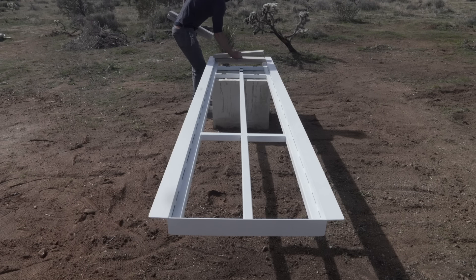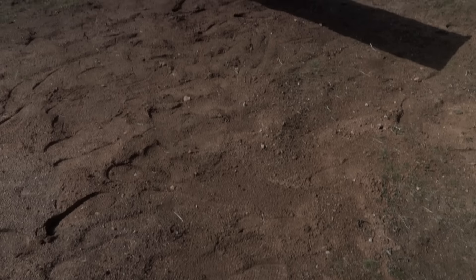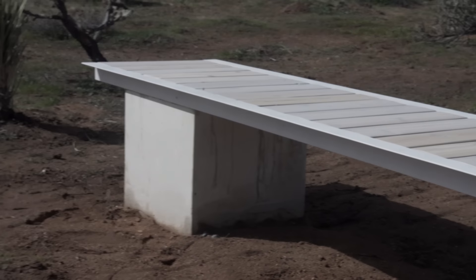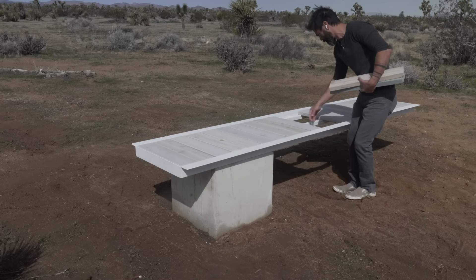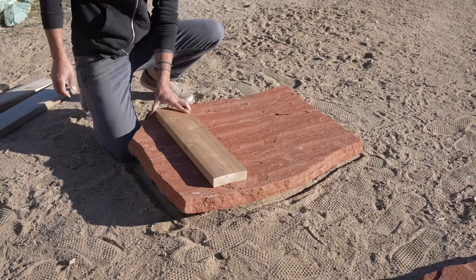Now I can place the deck boards and I even kind of like having a single stripe of a contrasting color here. But I also want to mix in a hard surface so I have a place to set a wine glass or a coffee cup, so I cut a piece of Arizona red sandstone.